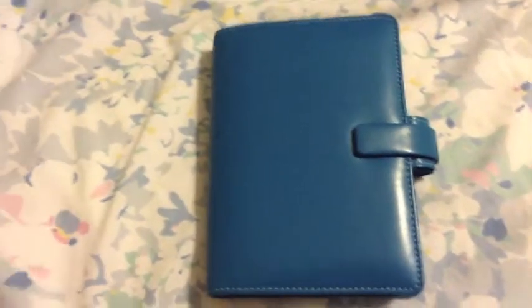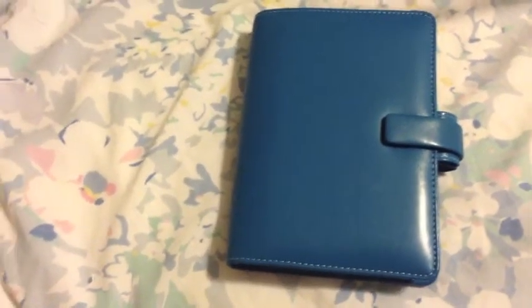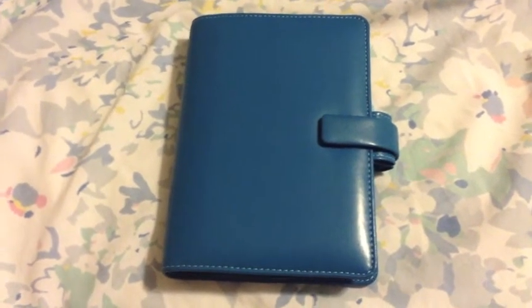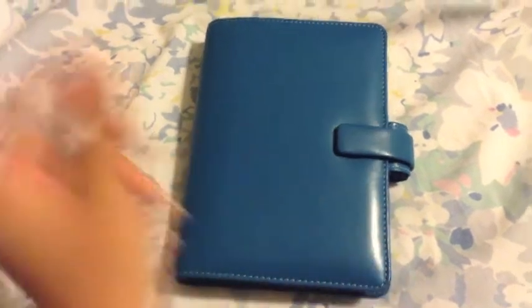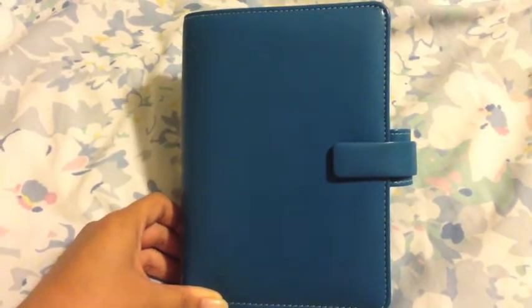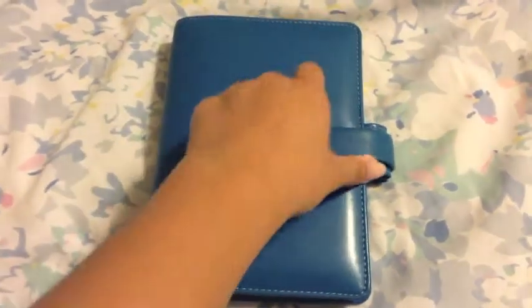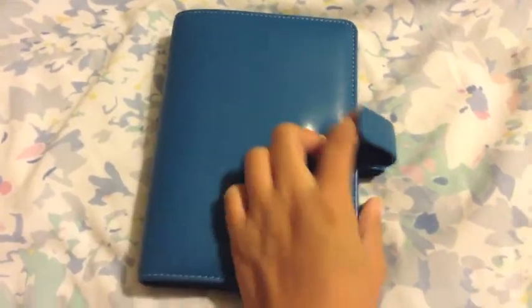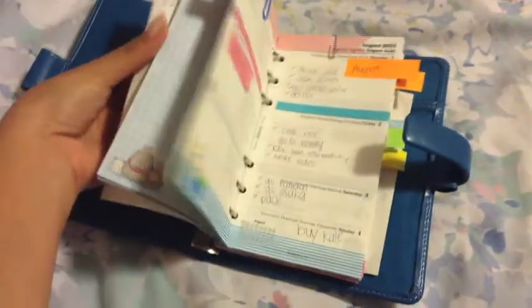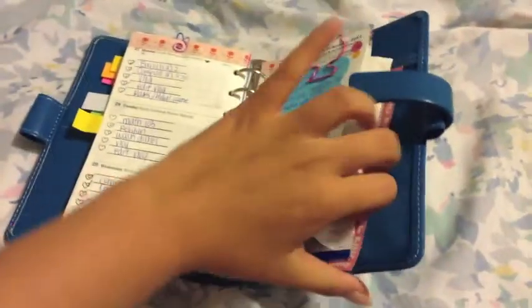Good morning, good evening, good afternoon - whatever time you are in. People all around the world watch my filofax videos. This is a personal size Metropole in Kingfisher blue. As you may have seen in my other comparison video, I'm just going to be talking about this binder. It's all colorful because this is my storage binder, so I'll go through my setup.